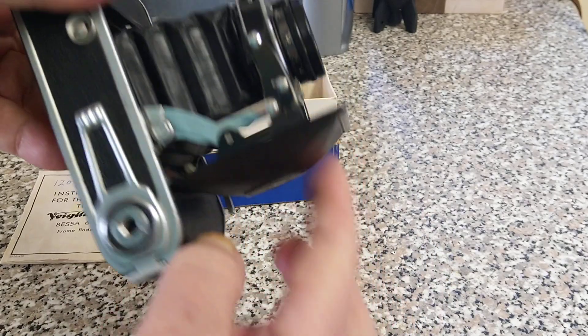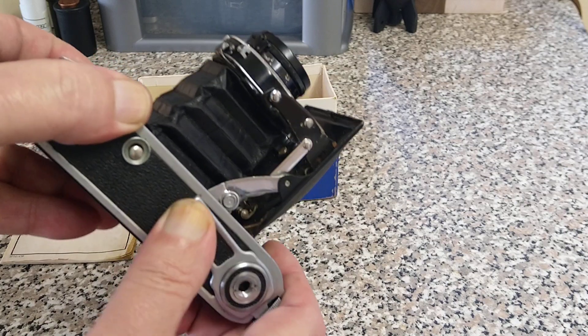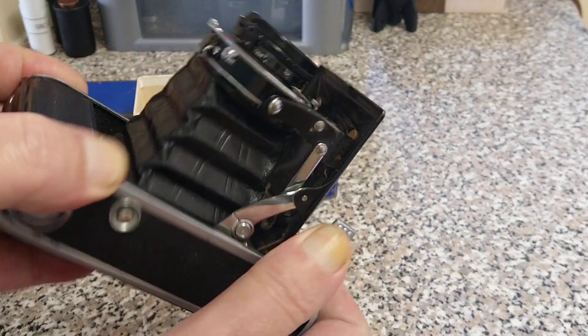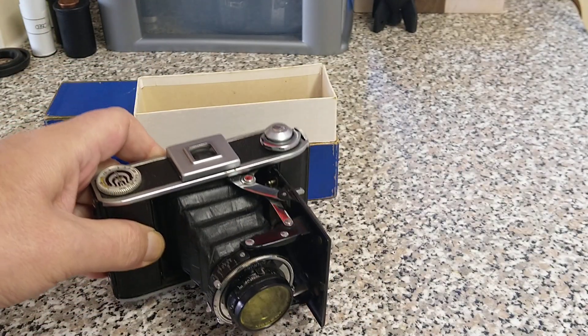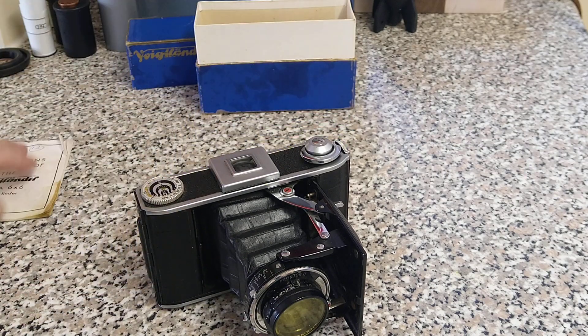It doesn't have a little foot at the front so it doesn't particularly sit that well that way. But it does have a foot at the bottom down here, so it sits this way. Let me clear the box and instructions out of the way.